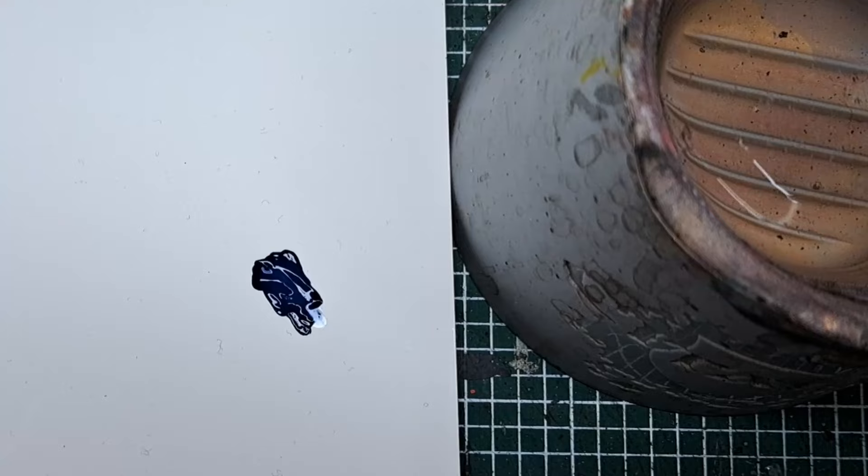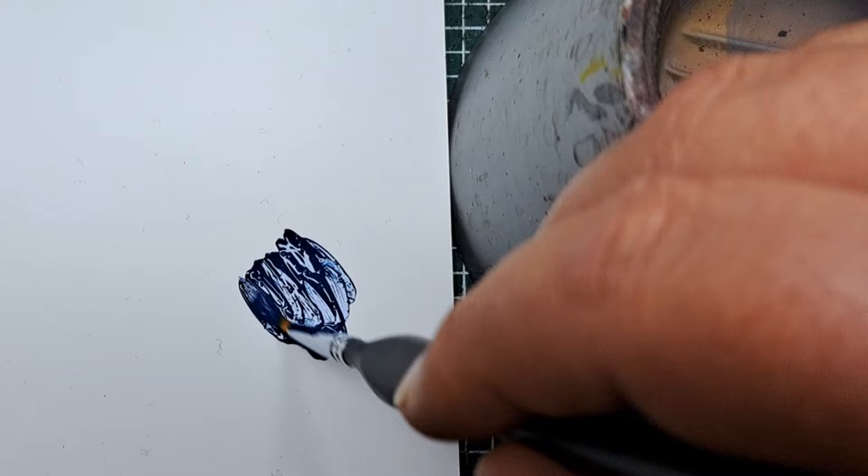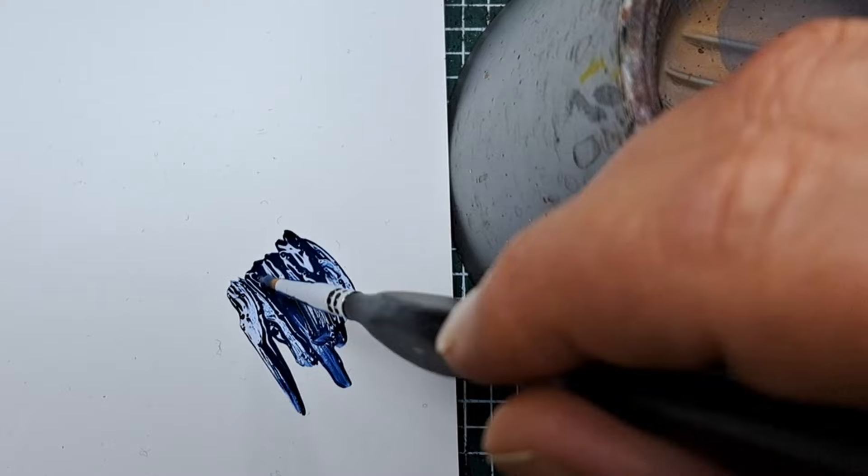The first thing I'm going to do is come in with some Macrag Blue and thin it down with some water. You want a nice smooth consistency for this because it will be our undercoat. Make sure it runs smoothly off your brush and isn't too thick so it won't clog up any detail on the model.